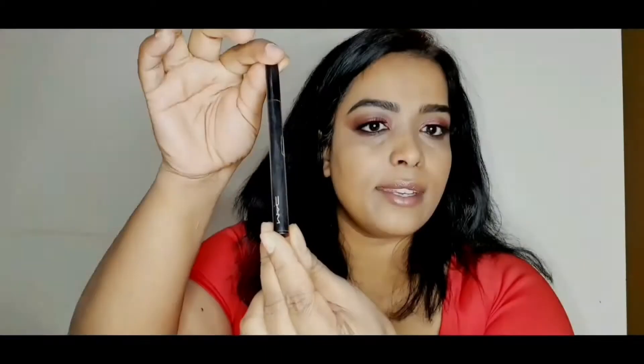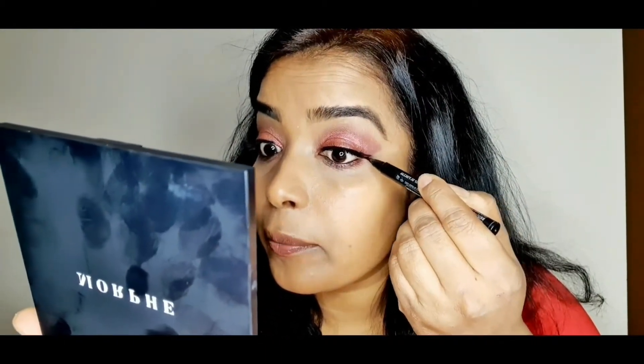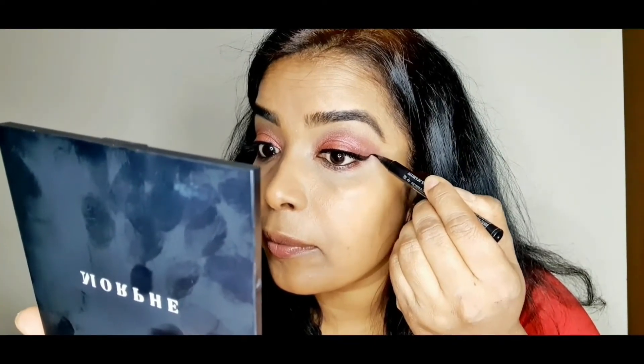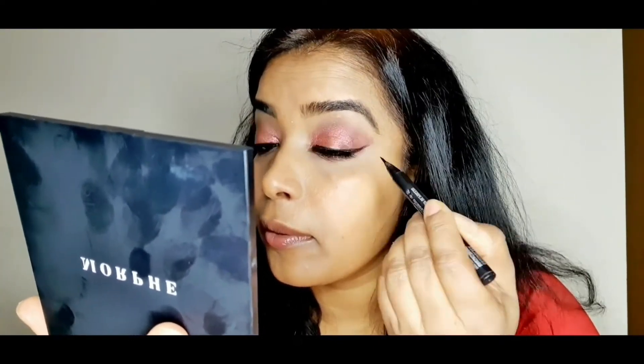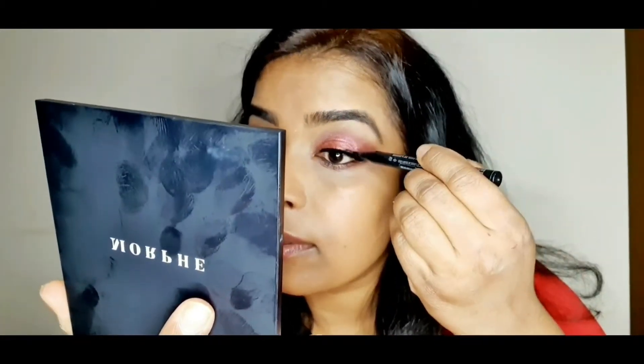I've just applied the false lashes off camera. Now I'm using a MAC eyeliner to draw a little wing. Next I'm blending my false lashes and my own lashes together with the Maybelline mascara.